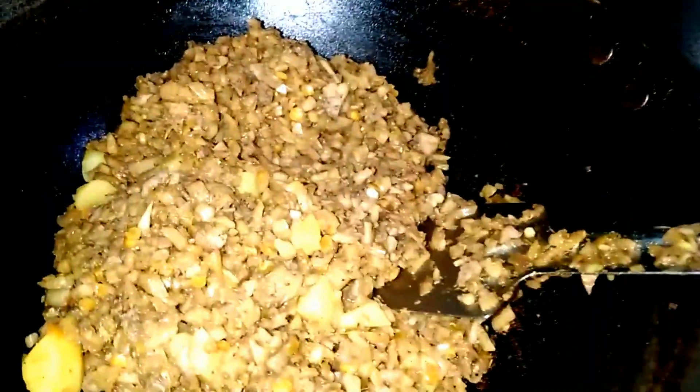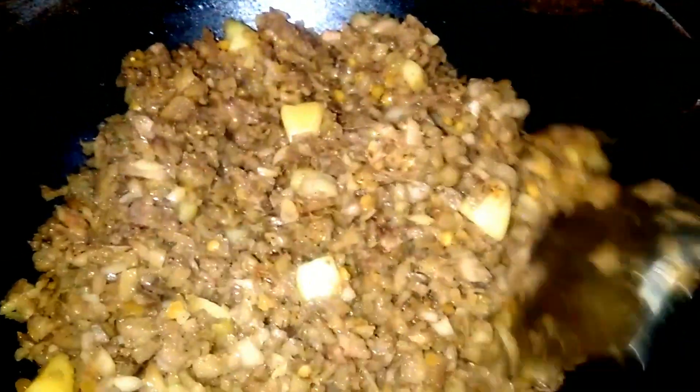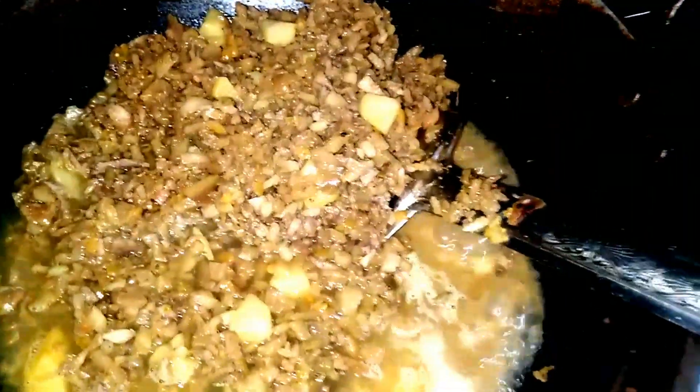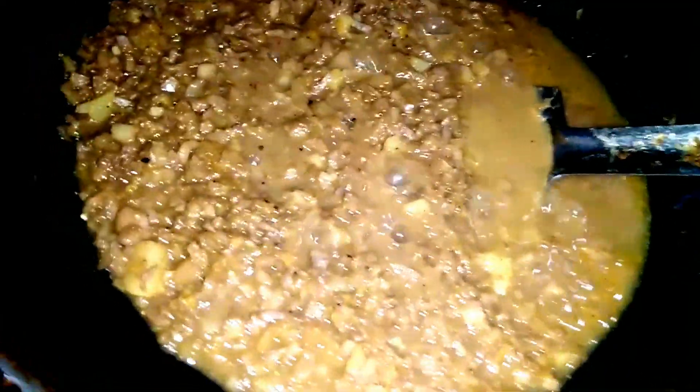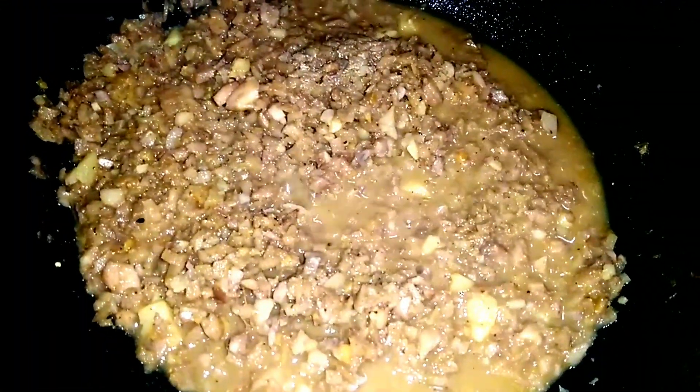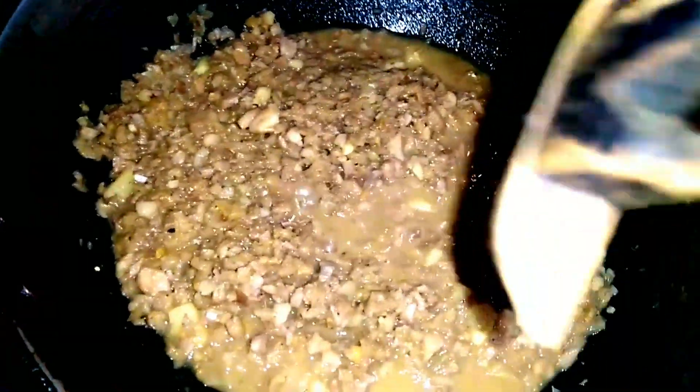Now I'm going to show you a little bit more about this recipe so you can see how much water is there. Now you have to add to that. You will only add water. It will also be very specific. Now I will add water, and this is the very important thing to know.